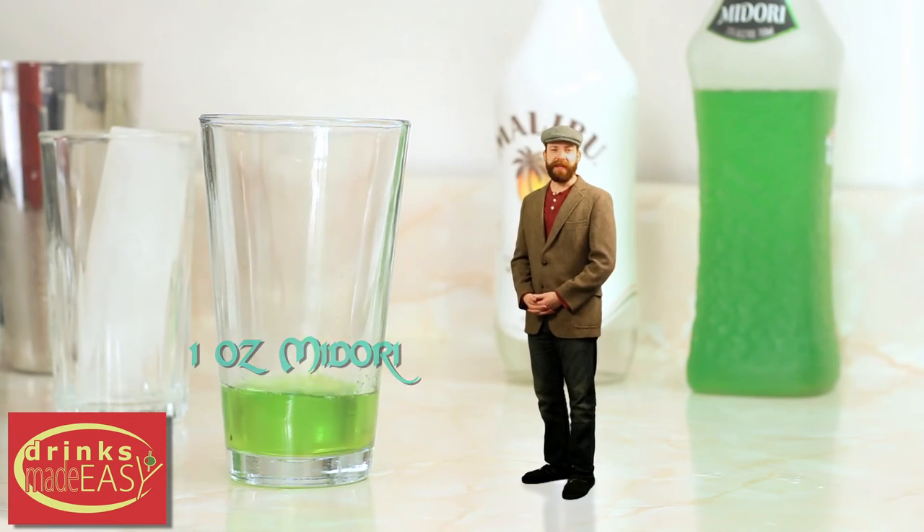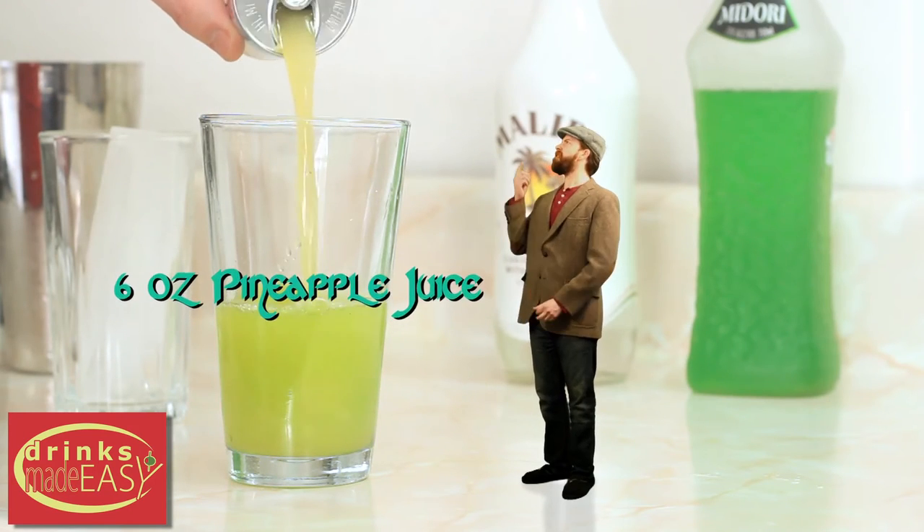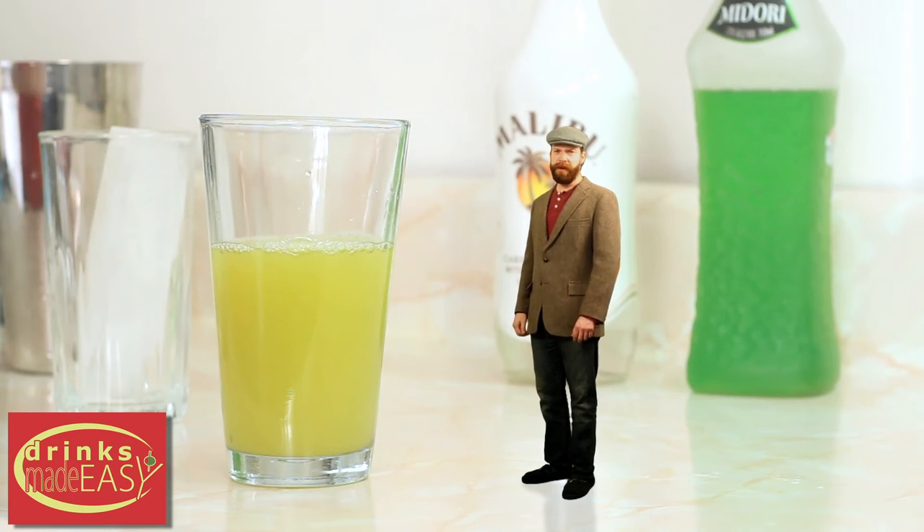Last but not least, you'll be adding six ounces of fresh pineapple juice. What the feck is that? That's pineapple juice out of a can. I said fresh pineapple juice. American bartenders — they're all shite.